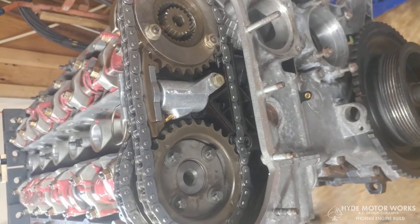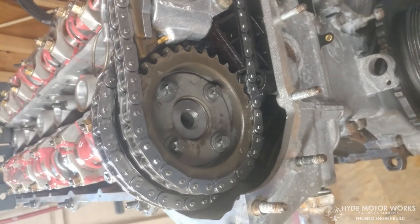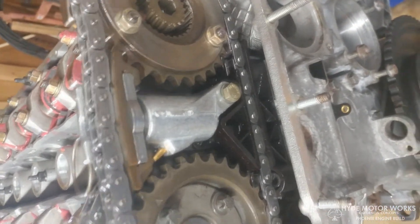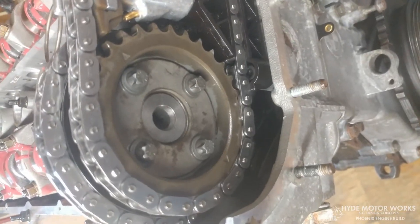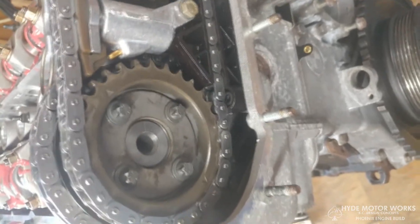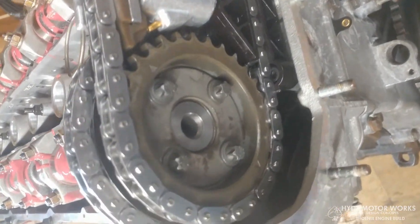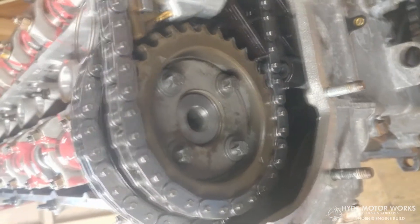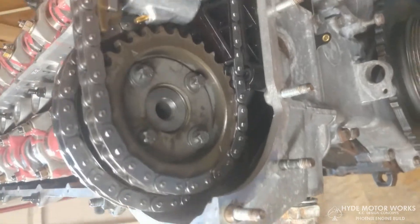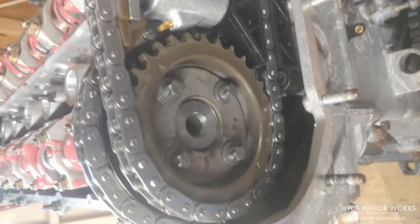Now with everything set up, I remove the exhaust sprocket again, install the secondary chain tensioner, and then put the exhaust sprocket back on. We know everything is set for the VANOS. I still haven't torqued these yet because we still have to move this to get the VANOS into place. Then I pull the pin out — you want tension on the secondary chain so that when you set the VANOS, everything goes in the way it's supposed to.